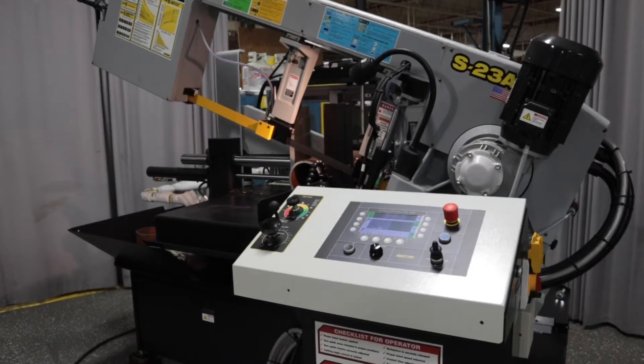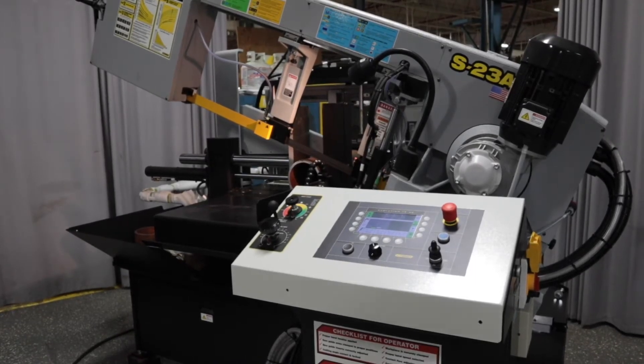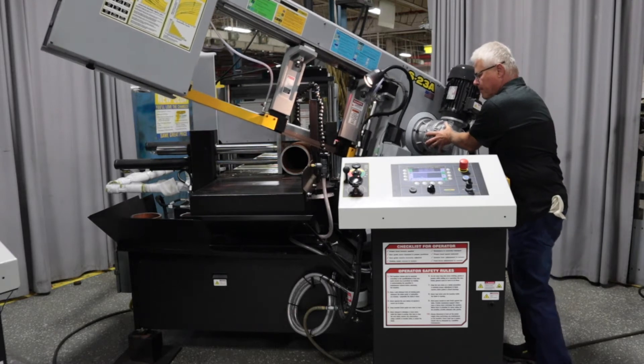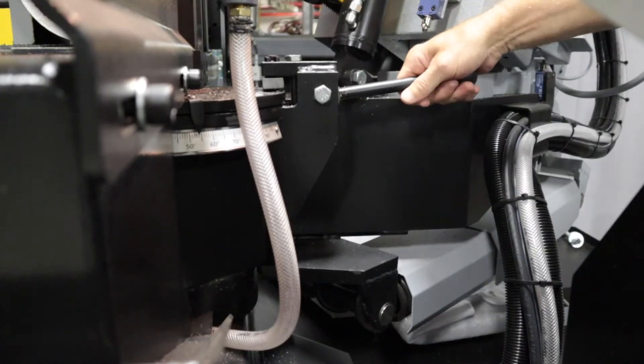Making a cut in manual mode with the TS50 controller. To begin, place the material you're cutting into the band saw. Use the lever on the saw to select the desired cut angle and secure.